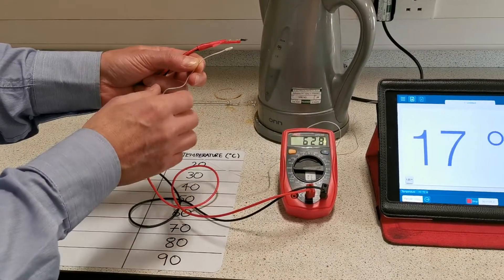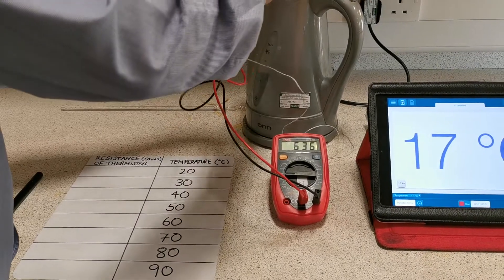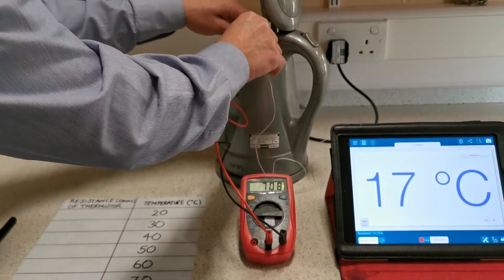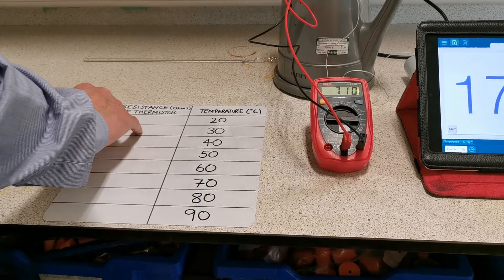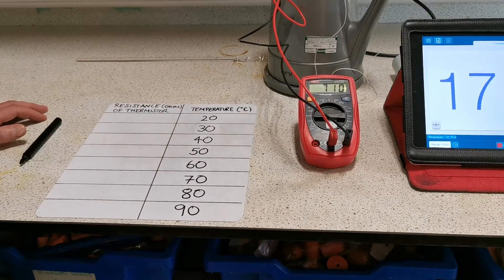It's really just a fancy digital thermometer. In goes the thermistor, in goes the temperature sensor. We've already got this set up to record the resistance at temperatures of 20, 30, 40, 50, all the way up to 90 degrees Celsius.